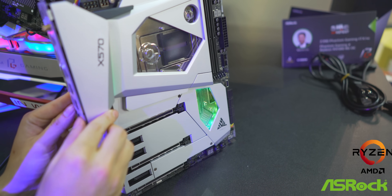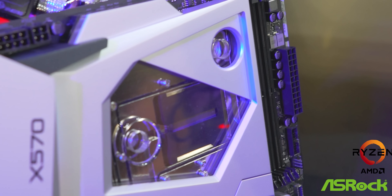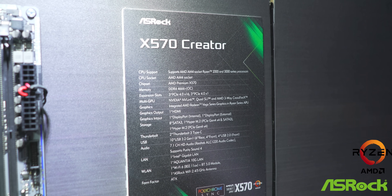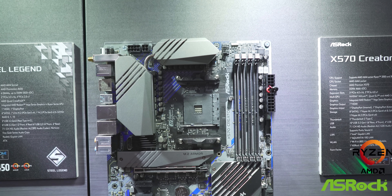Even though the Aqua itself is gonna be top of the line, it still features the same VRM powering the X570 Creator, which is their next board. The Creator has the same 12 plus two phase power design but doesn't have water cooling. However, it has two Thunderbolt ports on it as well as a 10-gigabit LAN solution on board.